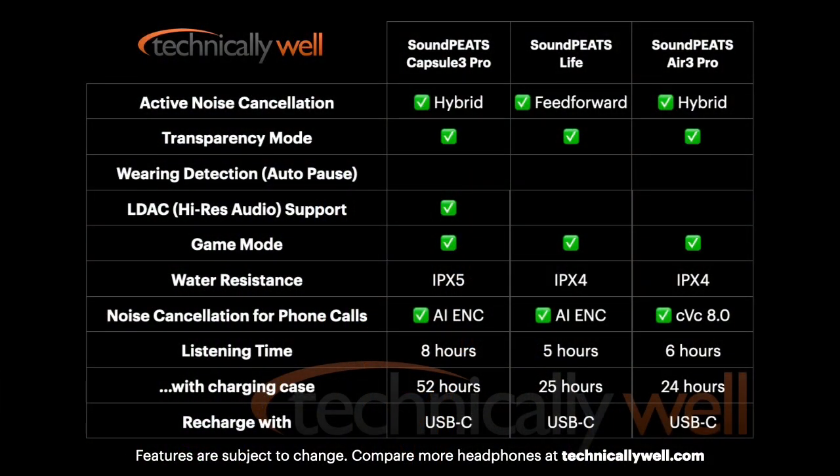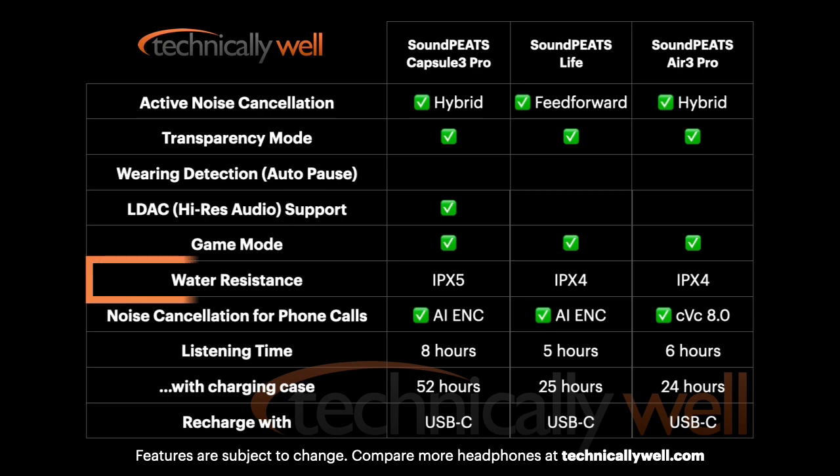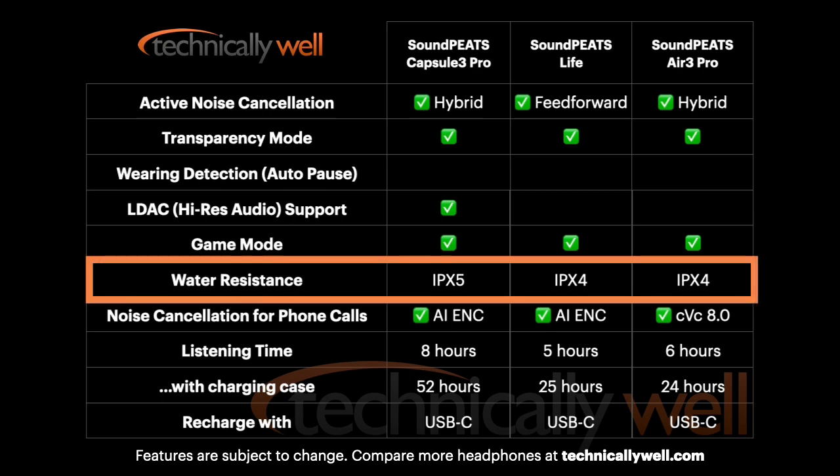Another big difference you'll likely notice on this chart is the longer battery life, up to 8 hours on a single charge and 52 hours total with the charging case. You also get slightly better water resistance with an IPX5 rating on the Capsule 3 Pro compared to IPX4 on the others.